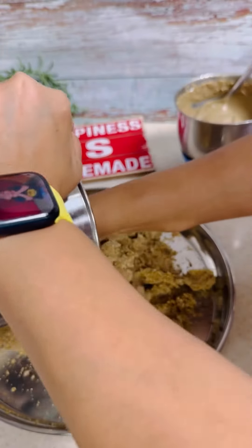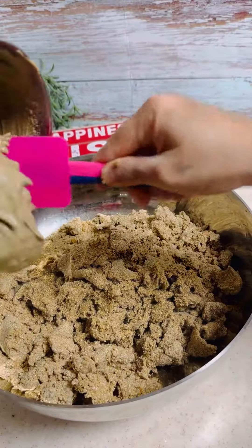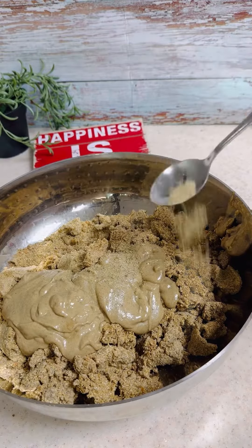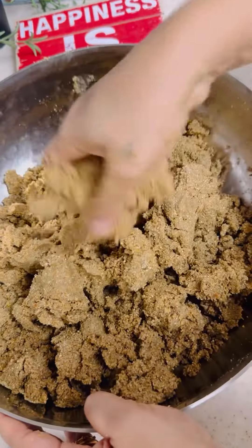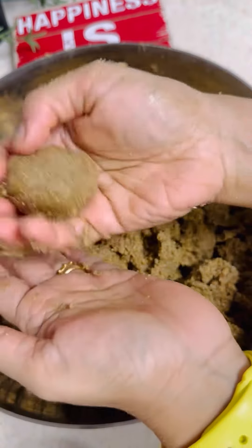Once the flour and dates are ground well, transfer them into a wide deep bowl. Add the nut and seed butter along with cardamom powder. Mix everything until well combined.